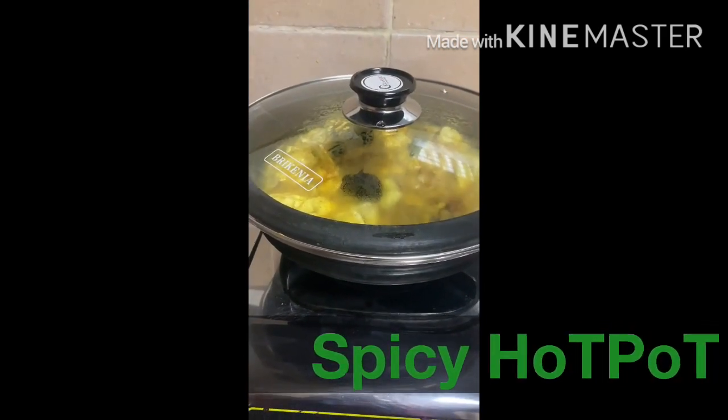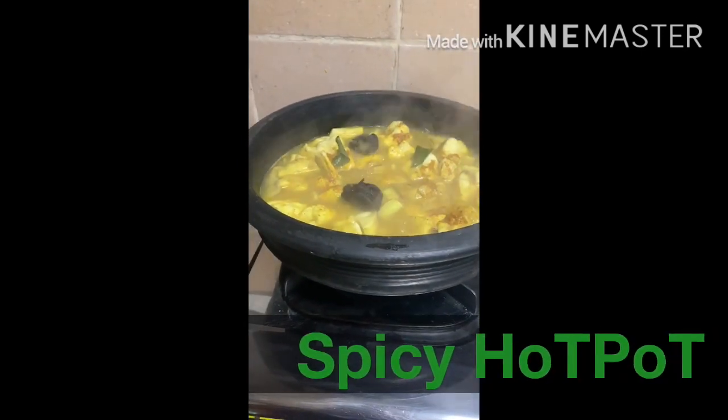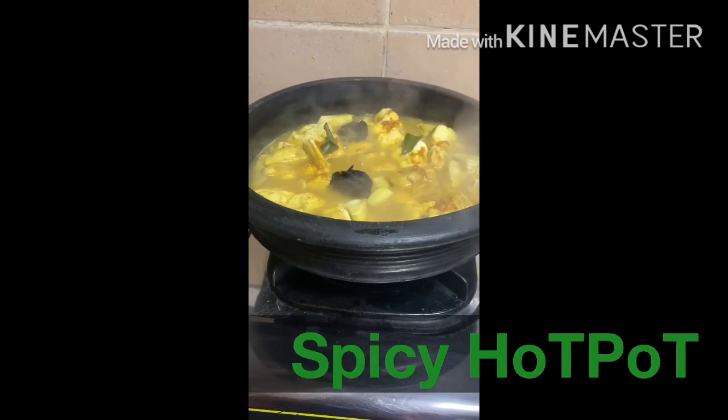Now we will put the water on the top and put it in the middle of the flame. I will put it in the medium flame for about 10 minutes.